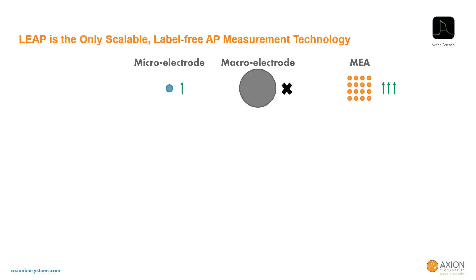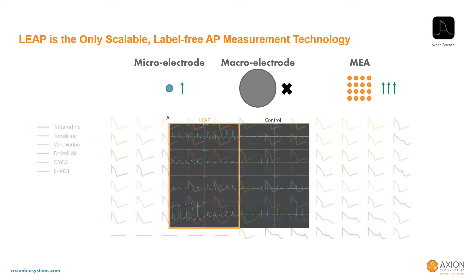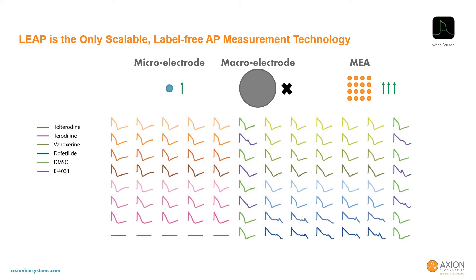By comparison, LEAP induction is not possible on a large electrode, further emphasizing the importance of an array-based approach. LEAP may be performed independently on a subset of electrodes in the array for simultaneous LEAP and field potential recordings, or the redundancy across the array can be used with LEAP for the only scalable label-free action potential measurement technology. Here we show one LEAP signal from each well of a 96-well plate with clear triangulation of the action potential visible for terfenadine and vanoxerine, and automated detection of EADs for increasing doses of dofetilide.